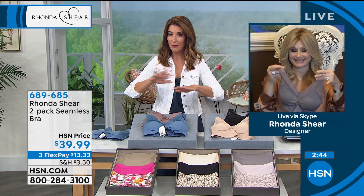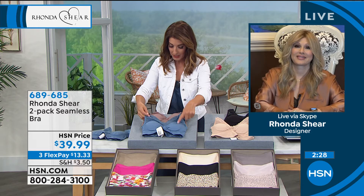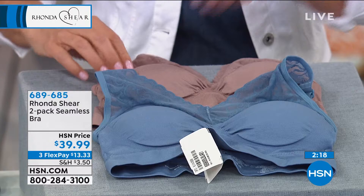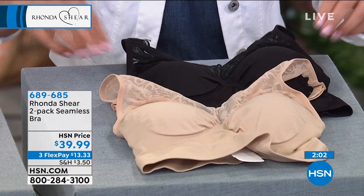This is the mocha, and the mocha comes with the blue, and then we have the black and the nude. You get two bras and you get two sets of the removable pads — all for our low price of less than $20 a bra. The black and the nude are our most limited color combination and already our most popular. We are very, very busy on the phones. When you find a bra that has all these wonderful features, you do not want to miss out on your favorite color and your favorite size.